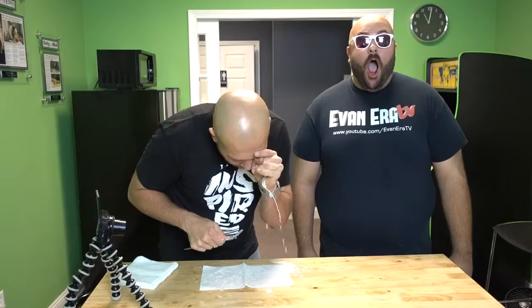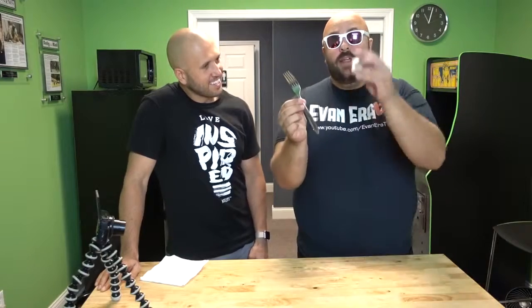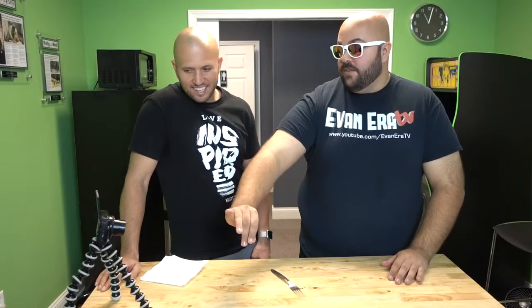For this prank we're going to make people think you stabbed your eye out with a fork. Here's how it's done: all you need is a fork and one of these coffee creamers. You're going to take your coffee creamer and conceal it in your hand just like that, hold it up to your eye, and just jam the fork in it.